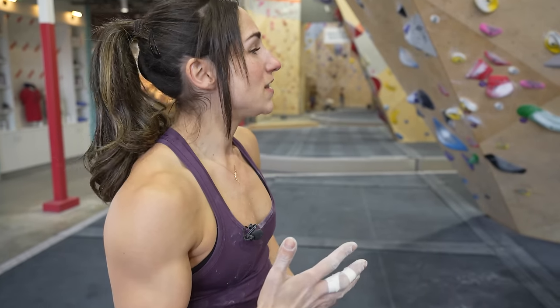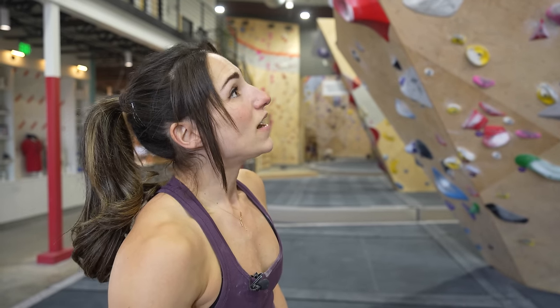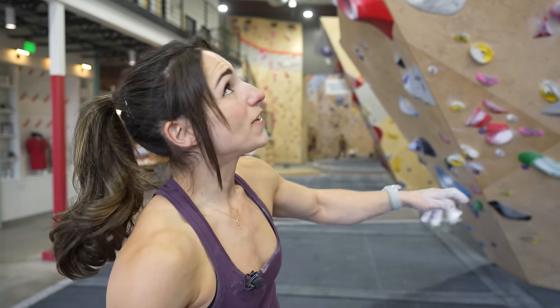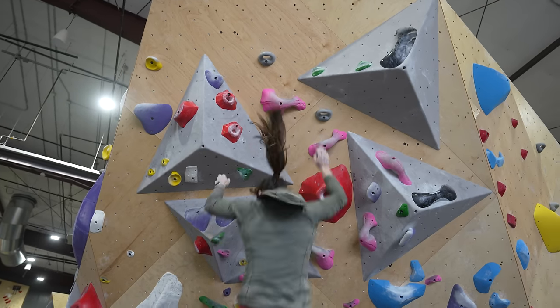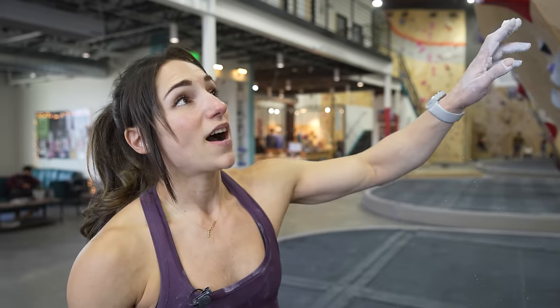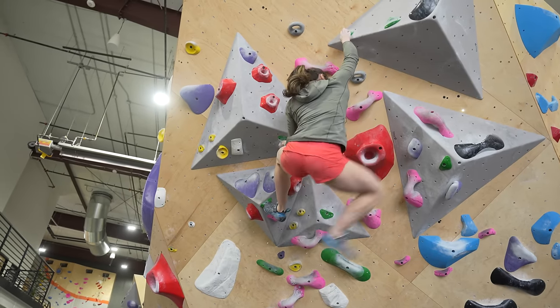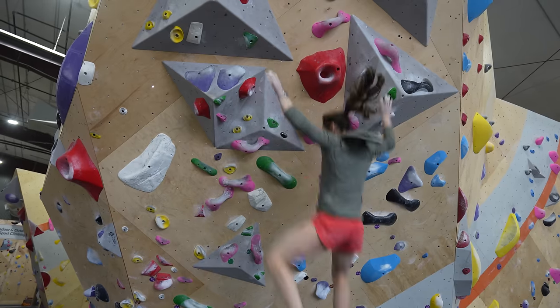I've been projecting this V9-10 green climb. I've given it two tries from the beginning — on my flash go I got to a hold or so from the end, which is great. Then I did the last part on two overlapping halves. I tried it a third time but changed up my sequence in the middle, which I thought could be better, and it wasn't. So now after a rest I'm going back to my original sequence to see if I can put it together.